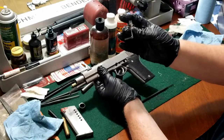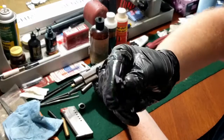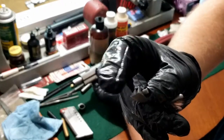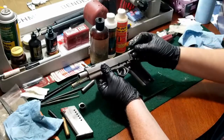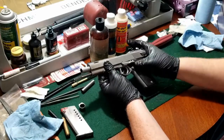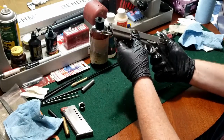The slide locks for these pistols have a detent that's spring loaded in the back of it that you have to depress when installing it. So I'll just try and line it up and then press the pin, put it back together.